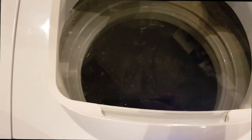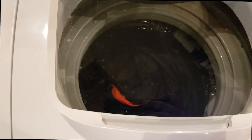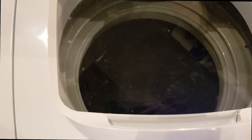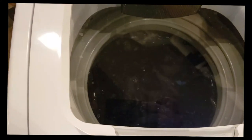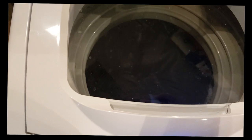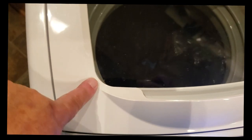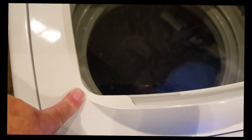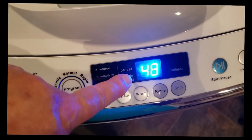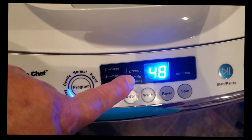I thought that was interesting, figured I'd show you. It's rub-a-dub-dub, dirty clothes in the tub! It seems to do a good job. I'll show you as it goes along — it tells you how many minutes are left in your cycle. This is an extra long cycle because I did some work outside in these clothes and they were extra nasty, so I put the cycle on for a long time.